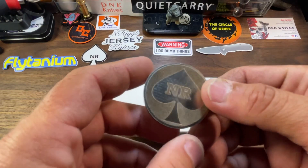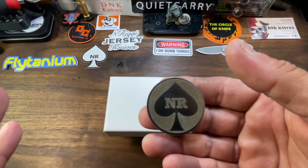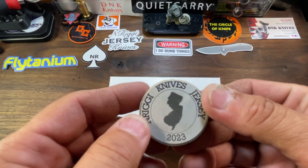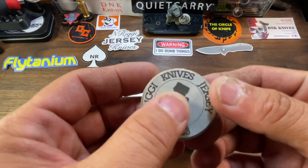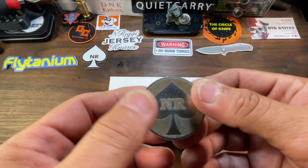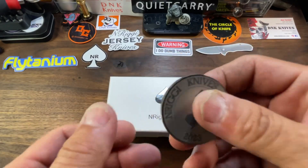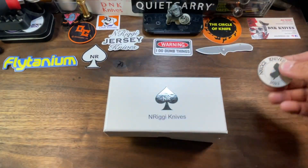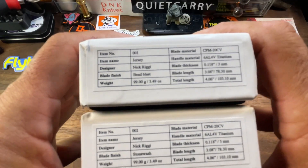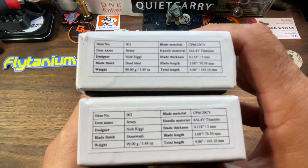He also went ahead and gifted me this coin — this is one of the coins that he does. He has his own CNC machine and he can do any pattern or any wording that you'd like. Quality is very nice — I think this is titanium or aluminum, I don't recall — but it looks great, feels nice. He also, unbeknownst to me, sent me both versions of the knife. This knife is available right now — you can head on over to nriggynives.com.